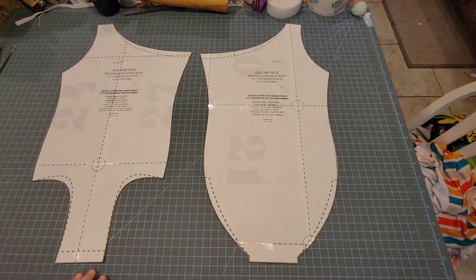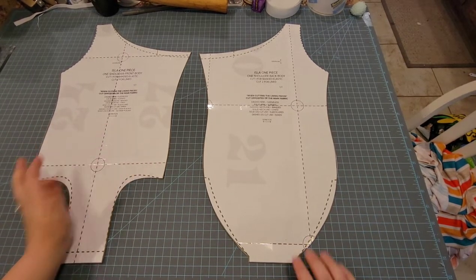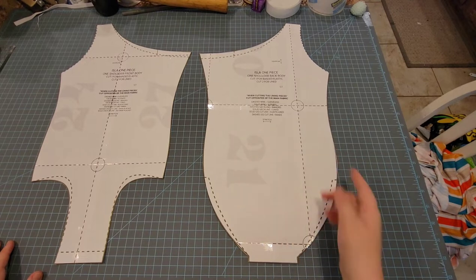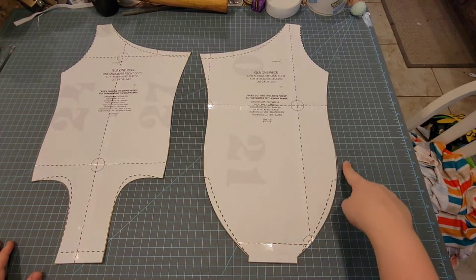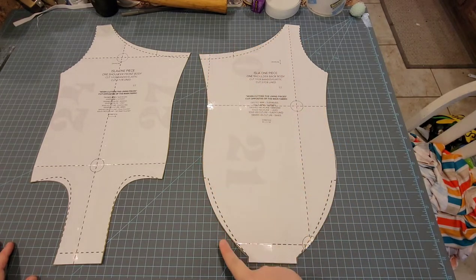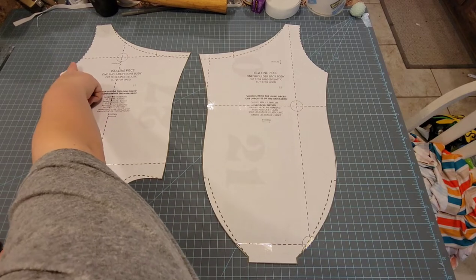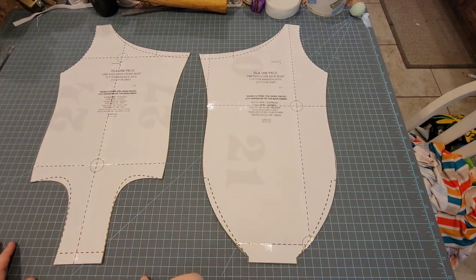It's pretty much the exact same pattern we did for the last video, but this time you are going to cut on the solid lines, so you may have to print out another pattern to cut on the solid lines. The only one that's the dotted line is the arm side, so the neckline and the leg bands are going to be solid line, not dashed line, because we're doing a reversible swimsuit.